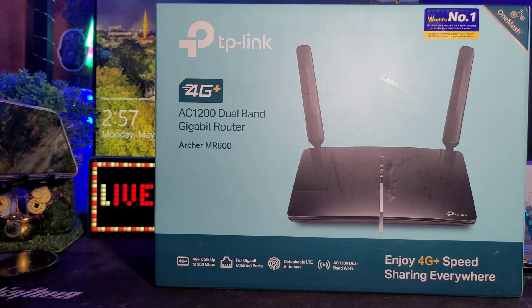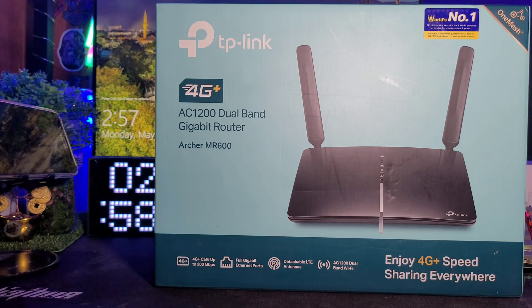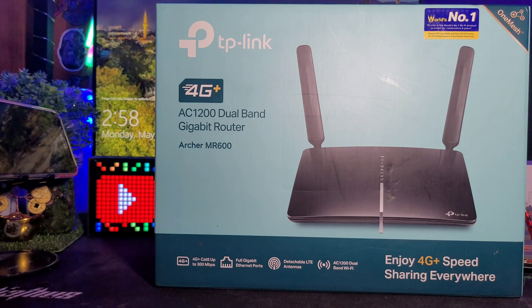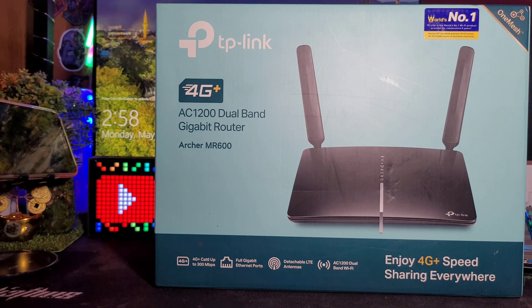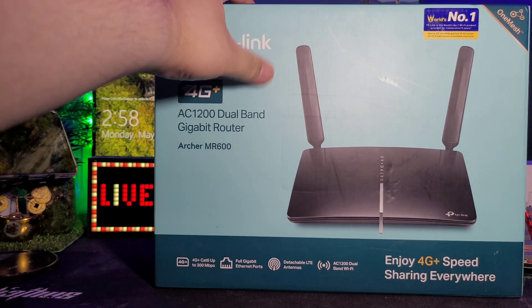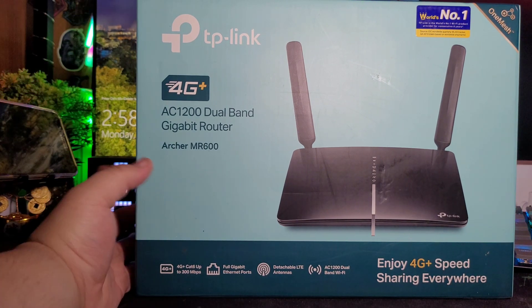The 5 GHz band is up to 867 Mbps. It has two detachable 4G LTE Advanced antennas, one micro SIM card slot, three 10/100/1000 Mbps LAN ports, and one LAN or WAN port. It supports many bands including carrier aggregation. Let's open it — I'm really excited because when I tried it earlier, the speeds were good even inside this enclosed area where reception is weak.